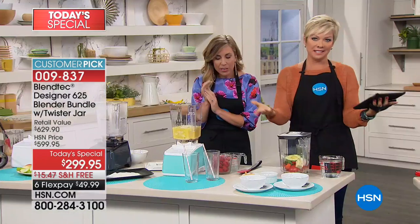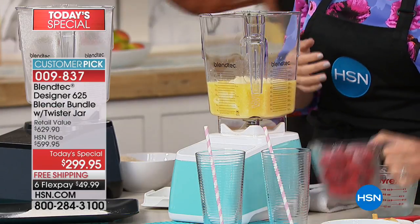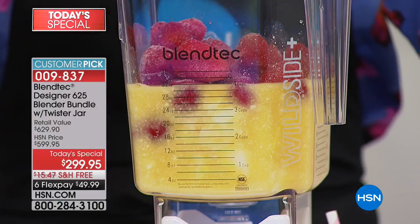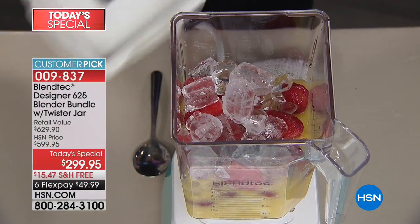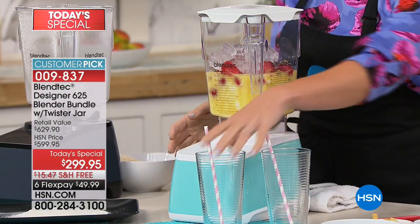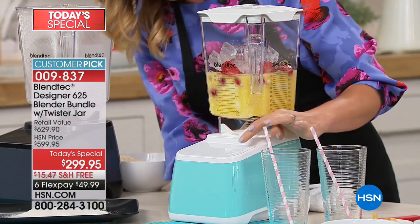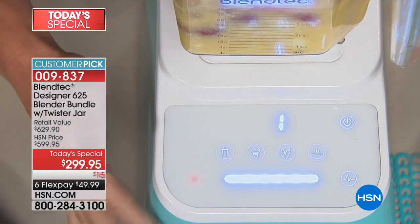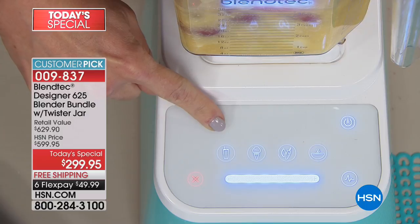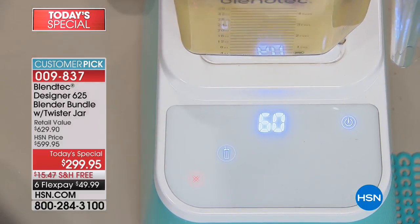This is our citrus berry smoothie. We've got banana, some orange, some frozen strawberries and ice. As soon as I power this up — this is the sea foam color, by the way — there are pre-programmed settings. All you have to do is press one button and walk away. In this case, the smoothie button. There are six different speeds so you can control it manually as well. A smoothie in 60 seconds.